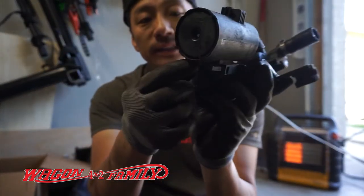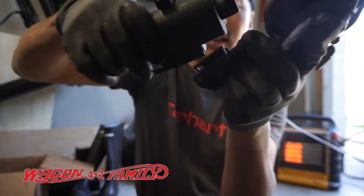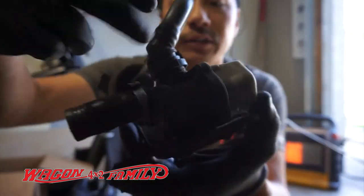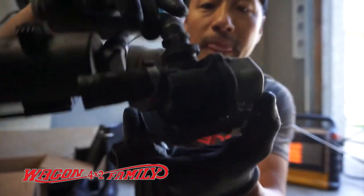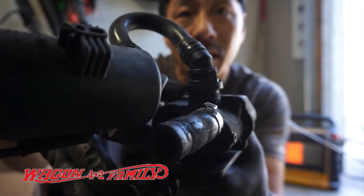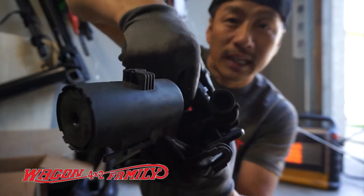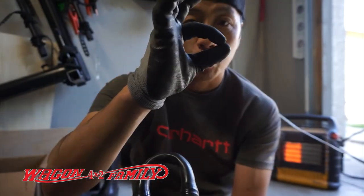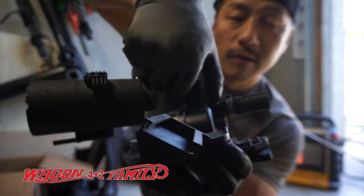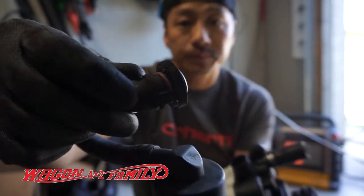To take this off, there are two things that look like zip ties on each side — squeeze them in and slide the hose down. The hose on the top is kind of funky. On the top there are little teeth on the top and bottom. You squeeze it, which makes the oval shape round, and then pull straight up.